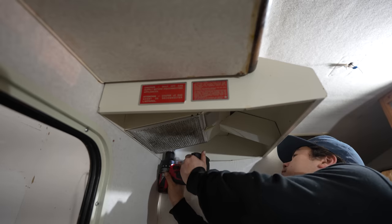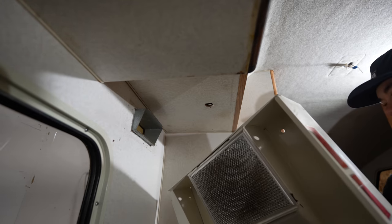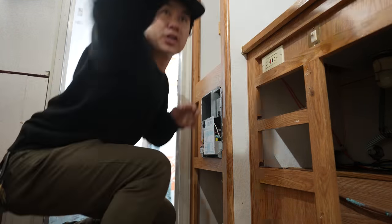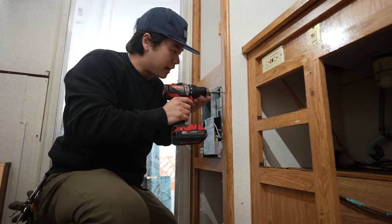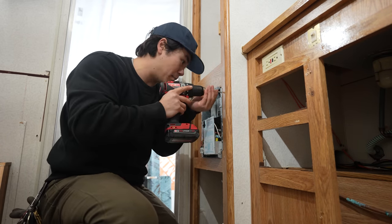Alright guys, day two of the demolition and it's not off to the greatest start — I got caught up doing some really annoying stuff with my truck for hours and that really set me back. I was hoping to get a lot done today but nonetheless I'm going to get started right now and see if we can get the majority of this stuff yanked out. What I'm trying to do today is start with all of the appliances, and once I get those out I can really just go to town and start demolishing things in here.